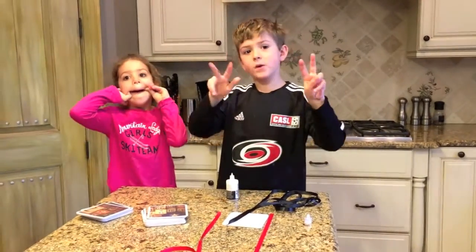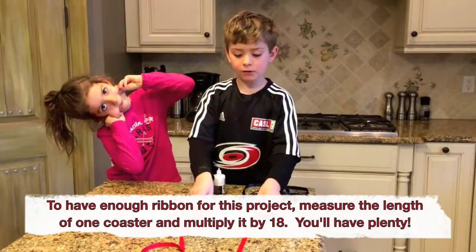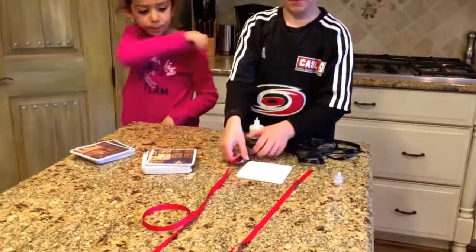First you will need 3 ribbons — two on the outside and one on the inside line.